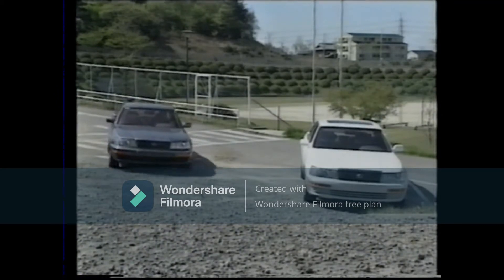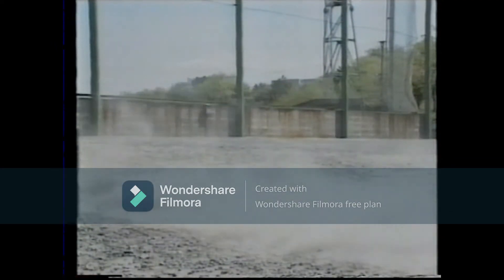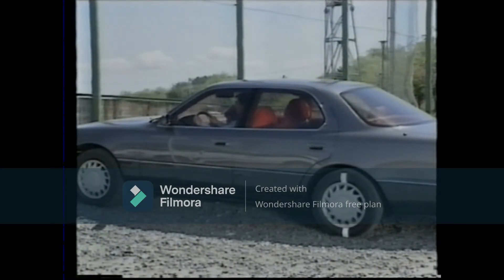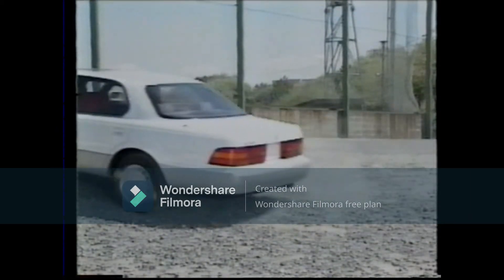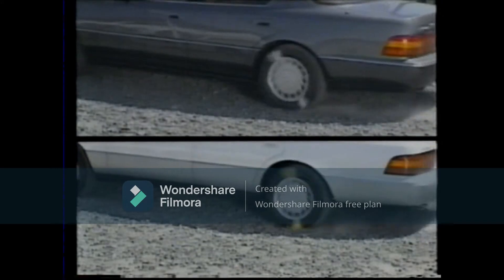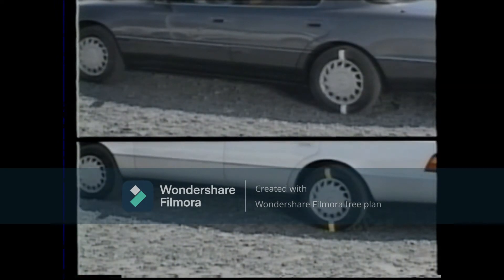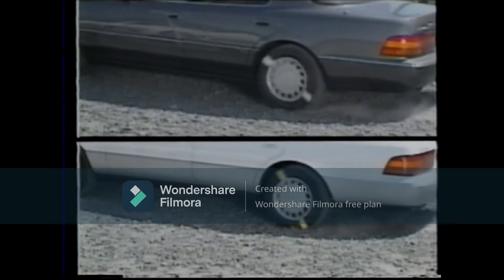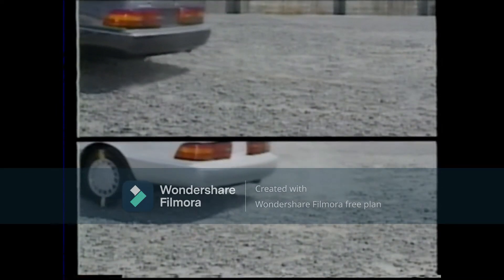Now let's perform a driving test. Let's drive the normal vehicle with the TRC off — see how the wheel spins. Next, when the TRC is on, it operates and the vehicle starts off smoothly. Now let's drive the malfunctioning vehicle and make an actual comparison. At the top is the normal vehicle and below the vehicle with the problem. When we observe this closely, we can see that there is a lot of wheel spin in the vehicle with the problem — in other words, traction control is not very effective.